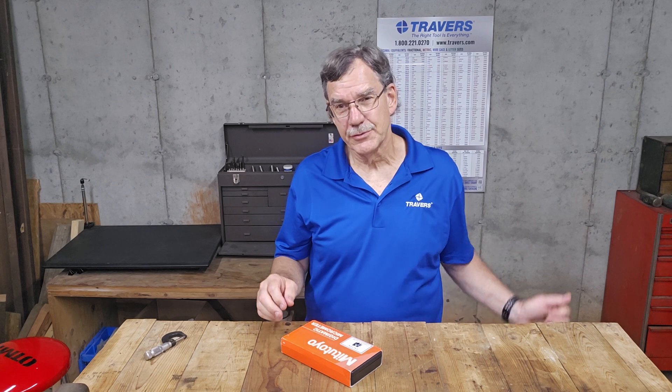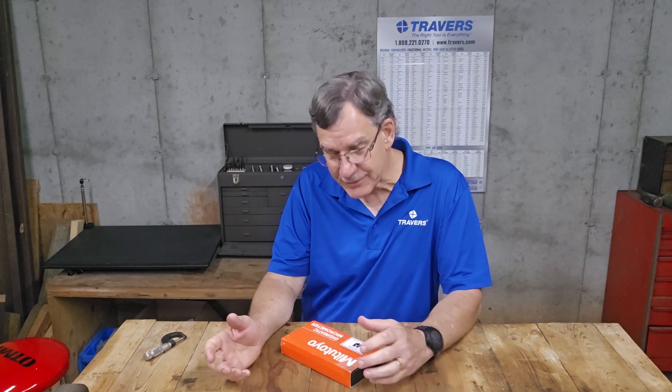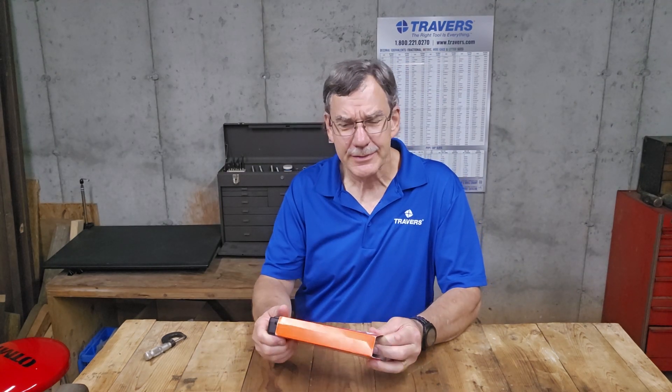Hi, I'm Kurt. I'm with Traverse Tool Company. I was at the counter in our showroom the other day and something caught my eye, so I asked if I could do a review on it — just kind of an unboxing.